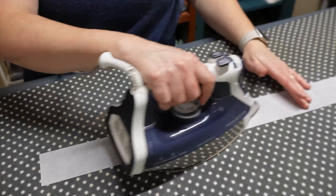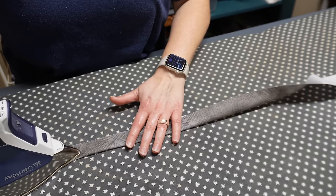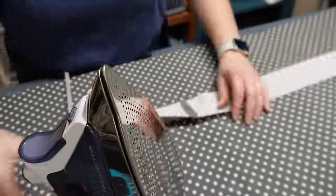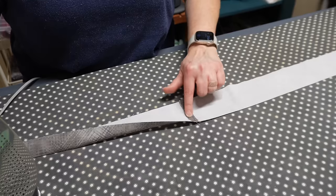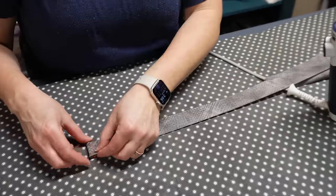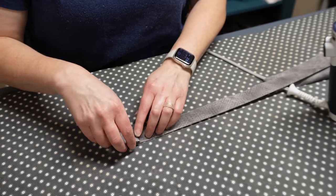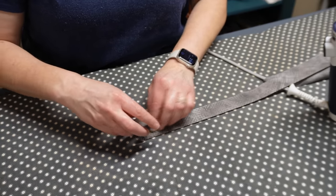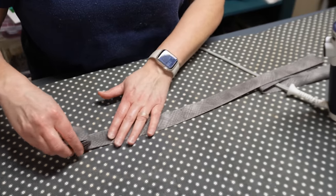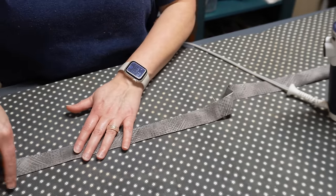After sewing all the strips together, press the binding strips in half with wrong sides together — just fold it over and press really well. At any seams I pressed them open just to reduce bulk. As I press I roll it up since this will be a big roll of binding. Any leftover pieces I keep to bind smaller projects or sew end to end for a scrappy binding for a future scrap quilt. No piece of fabric left behind!